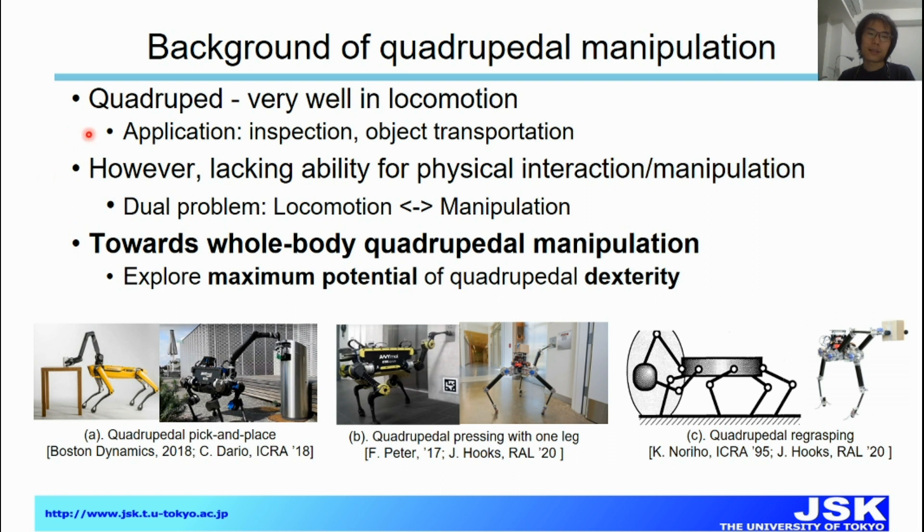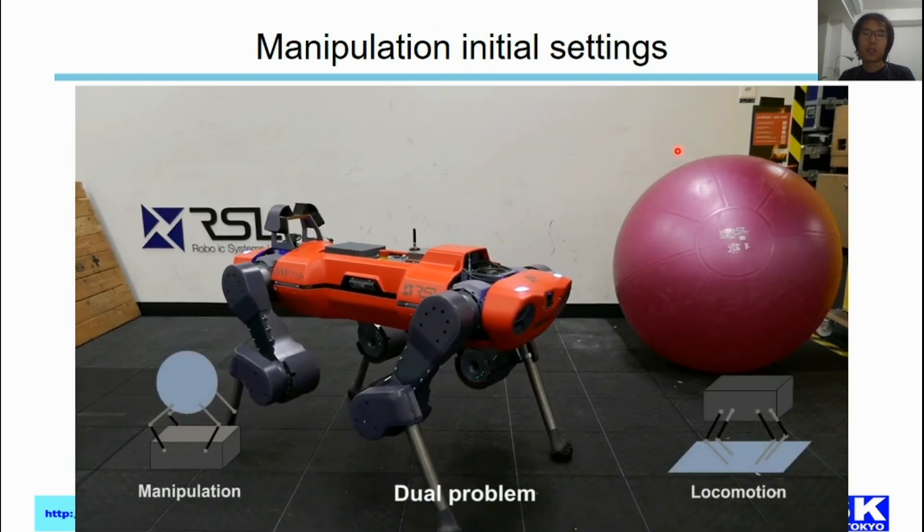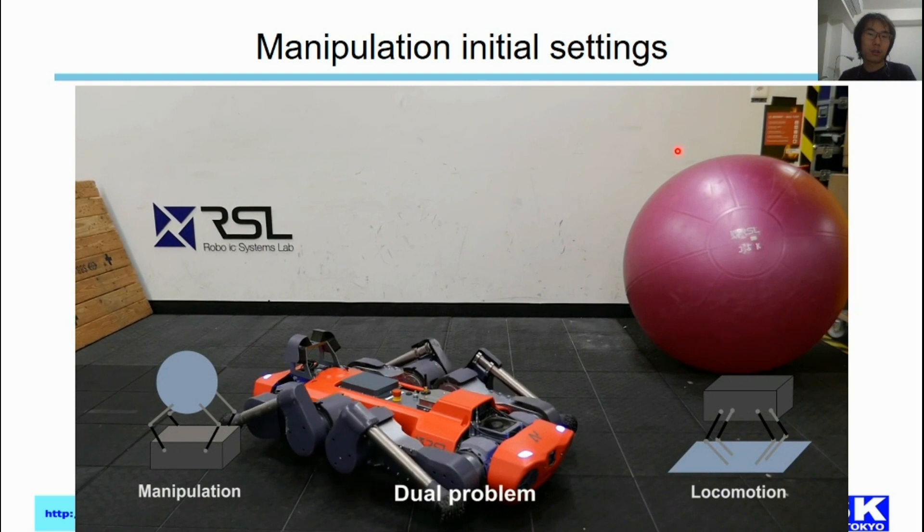Based on these ideas and this research, we are trying to focus on whole-body quadrupedal manipulation. Especially, we try to explore the maximum potential of quadrupedal dexterous manipulation ability. This work is motivated by quadrupedal animals and human babies, which usually use their back to support themselves and free all their limbs for manipulation tasks. So how about the quadrupedal robot — could we do the same?